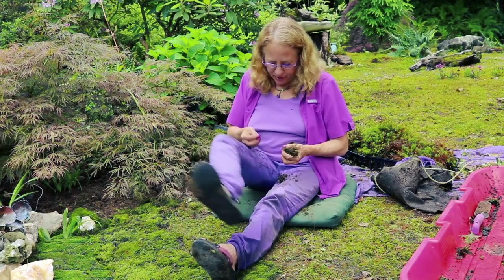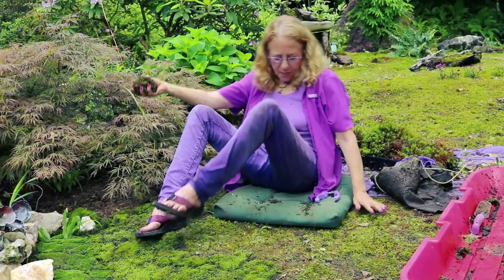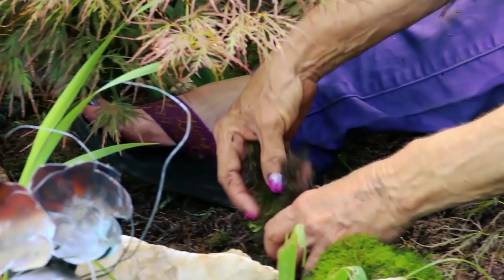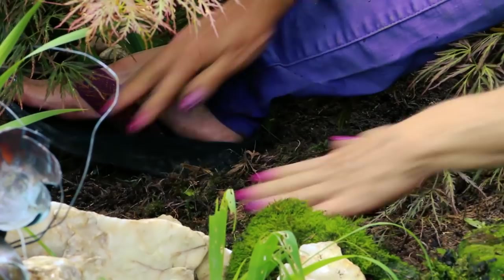I'm using this back here behind the quartz rock where you can't see it too well — I can wait for it to grow in underneath the maple branches. This is a much better method than using any moss milkshake, so don't ruin your blender. Just cut your moss up into fragments and distribute them back along the section — not too thick, but thick enough that you'll have moss growth.